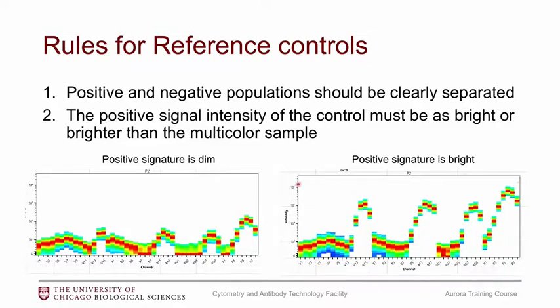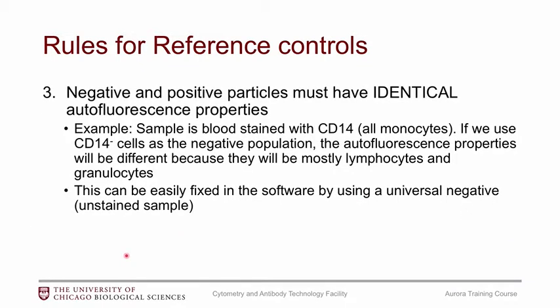It's really better if you can get a really bright, separate positive population to give the algorithm the most information to do the unmixing. You can also imagine that if your reference control has a dim signal but your sample actually has a much brighter signature, the algorithm is going to have a hard time unmixing. Whereas if you use the bright signature as your reference control, it will know this is just a dimmer version and unmix it properly.